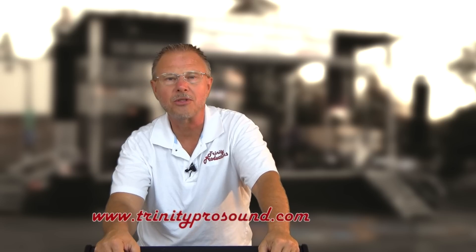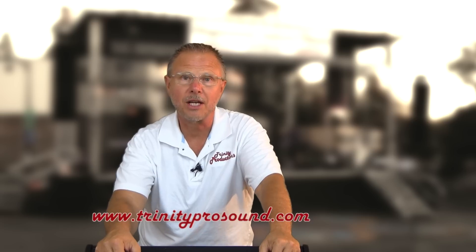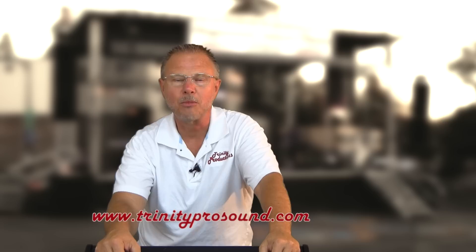RCF NX-12 SMA. You can check us out on the web at www.trinityprosound.com, also on Facebook and YouTube under Trinity Pro Sound — lots of videos and links back to our website and Facebook page. We're posting stuff all the time, so subscribe to us on YouTube and like us on Facebook. We've got close to three quarters of a million channel views on YouTube and over a thousand subscribers — thank you very much for your continued support. Trinity Productions, Trinity Pro Sound here on YouTube. Stay tuned, we're posting new videos often. Thank you, and we'll see you around. Make some noise.